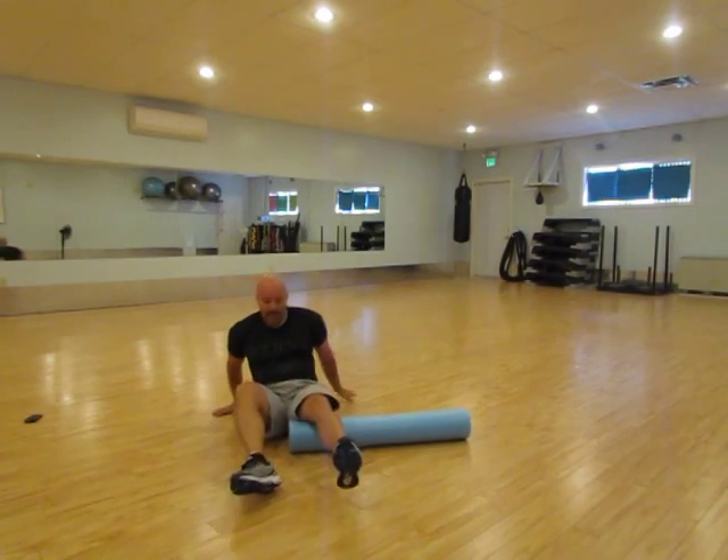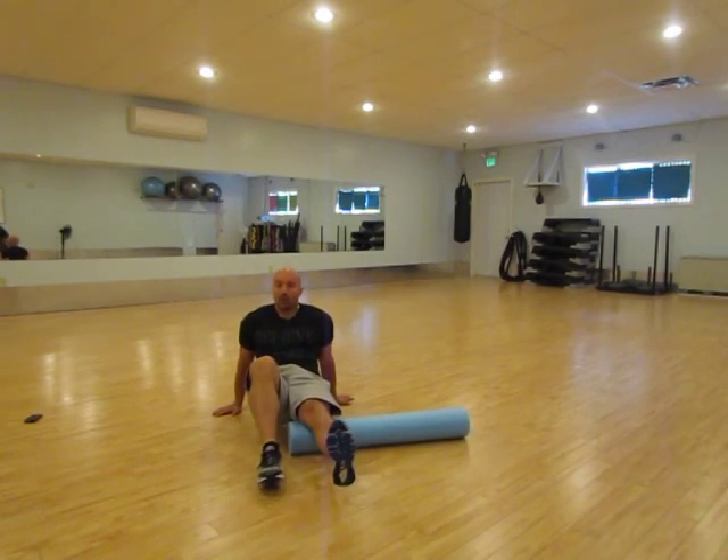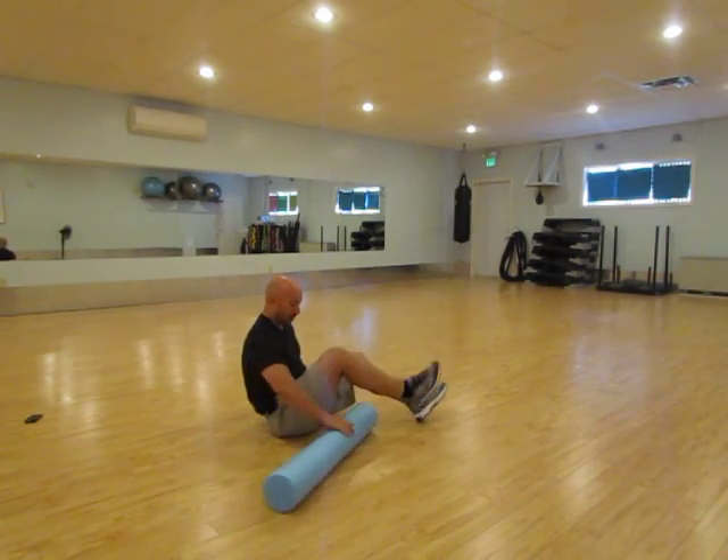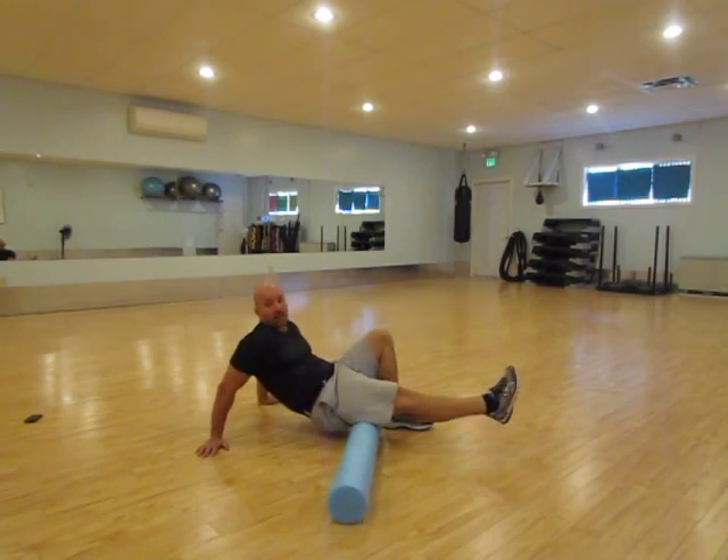Then you want to move up to the hamstring. We'll go from your knee up to your hip, back and forth, kind of holding yourself up in the air. On the side, like this, up and down — back of the knee up to the hip.